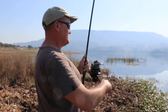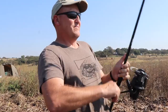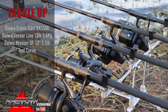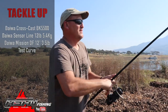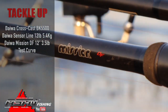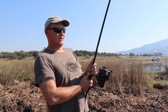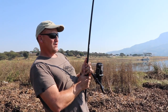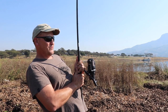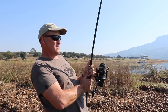It actually feels a better one as well. As soon as the line clicks off the grass, it just makes it better. We've got the Crosscast BK5500 reel loaded with 12-pound Daiwa Sensor line, and here I've got the Mission DF 12-foot 3.5-pound Tesco rod. One of these days these are going to be upgraded to the Power Mesh ones we are currently marketing all across the country. There are some really nice new items coming through, and hopefully before the end of the session we will have you guys see how the new stuff looks.